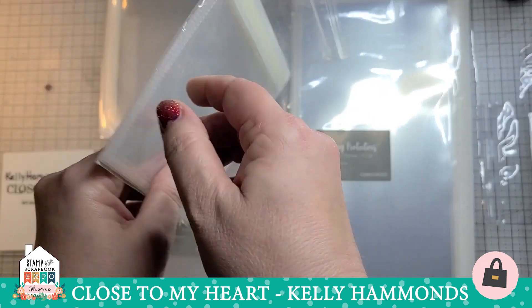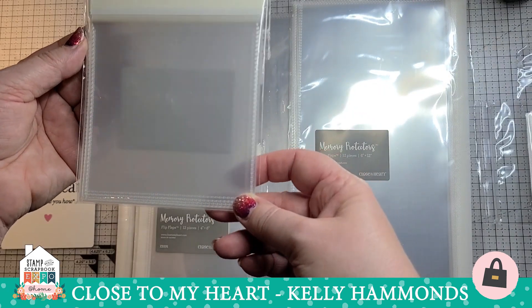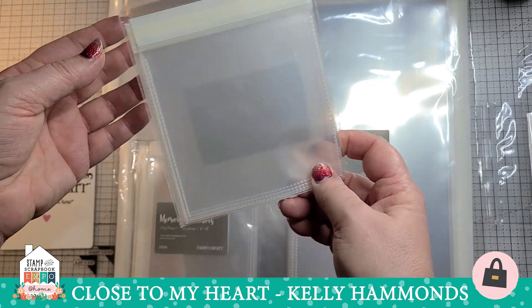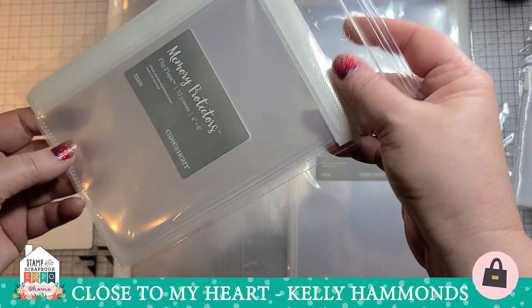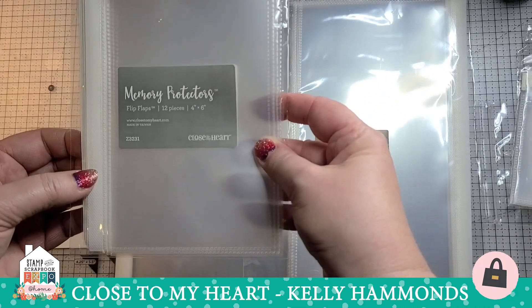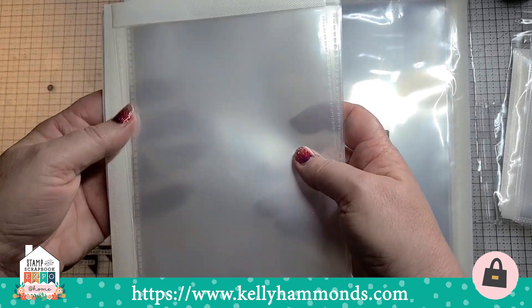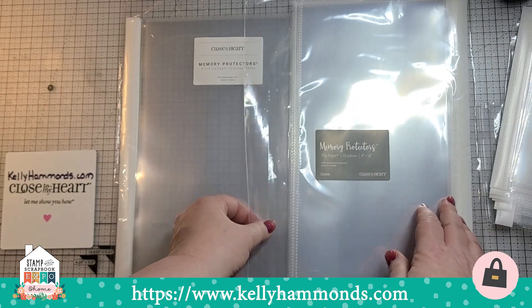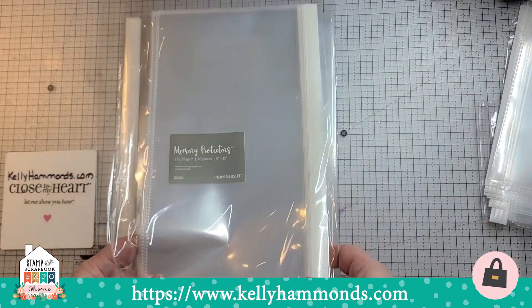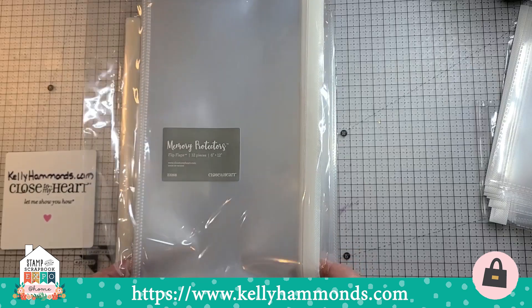Next we have our four by fours. I like the four by fours for scrapbooking because I can take a four by six and cut out some of the noise and get more pictures on my page. Then we have the four by six — by far our biggest seller — with six vertical and six horizontal. I also have the five by sevens pulled out of the package here so you can see the five by seven size. Then we have our six by 12, and I'm going to show you lots of examples of what the six by 12 size is for.